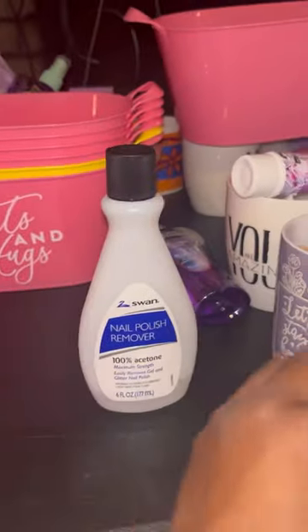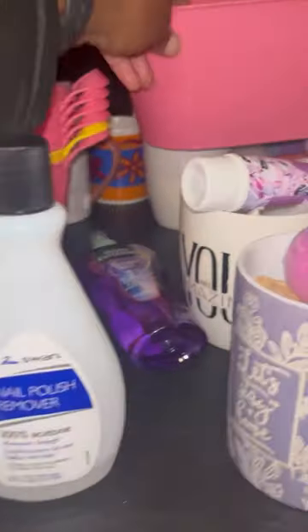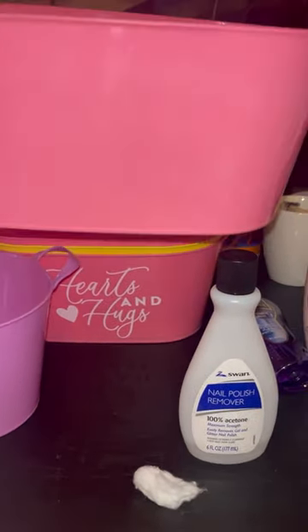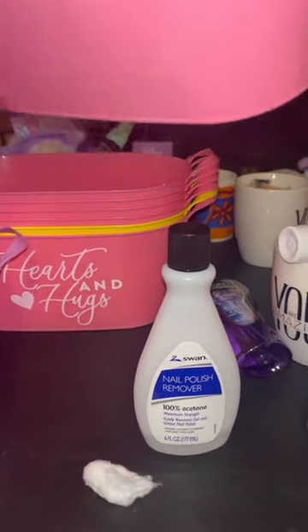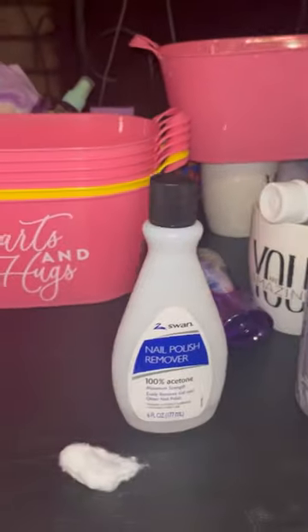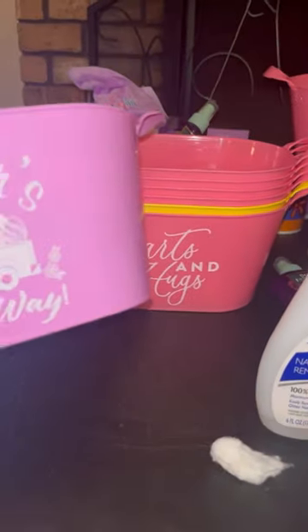and a cotton ball, and you'll have a new bucket that you could use for Mother's Day or whenever you want. One of my subscribers mentioned it to me in one of my videos, I decided to try it today and it worked, so I wanted to let you guys know.